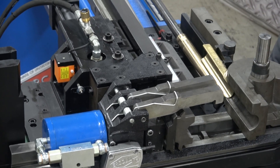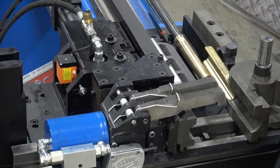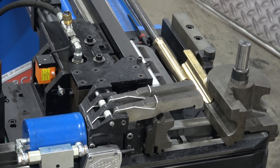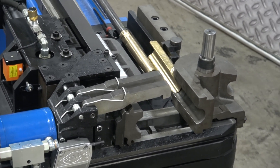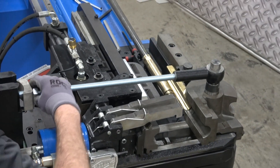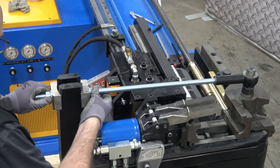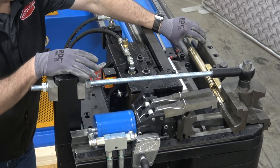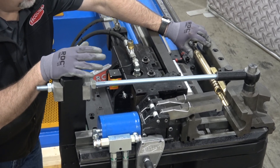The last thing we do on the tool set is mount our pressure die tie bar. The tie bar goes on, locks in, and is secured. All the tooling is now mounted on the machine. We still have to build a tool set file for this tool set, and that'll be covered in the next video.